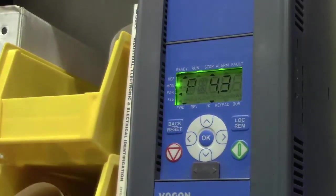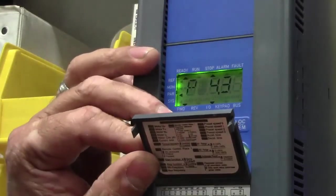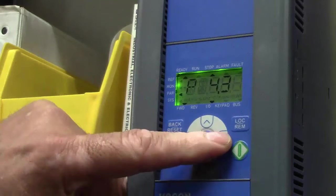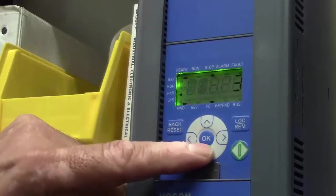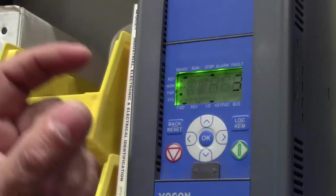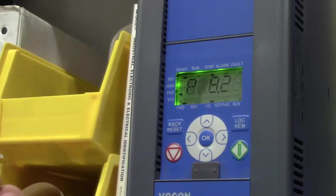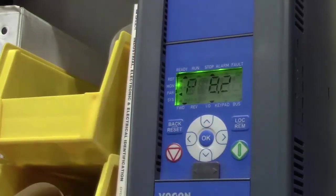Now I'm ready to change the relay output. There's a relay output on the bottom of this unit that tells the PLC if the drive has been tripped out. That is on parameter 8.2, so I'm going to take it to 8.2. It's currently set at 3, which trips on fault, but I want inverted fault — meaning I want the contact to close and stay closed as long as the drive is running, basically saying the drive is in ready mode all the time. I'll take it up to 4 and press enter.